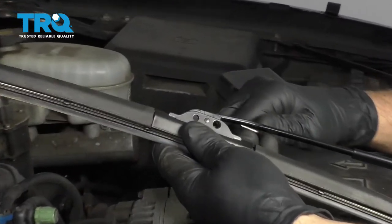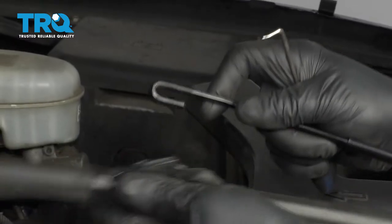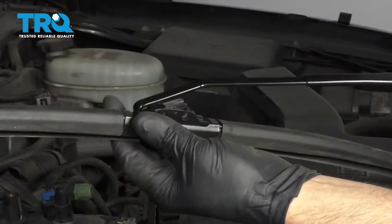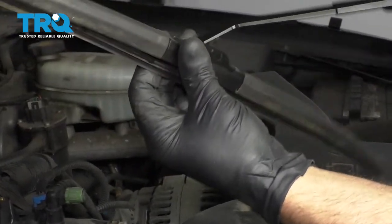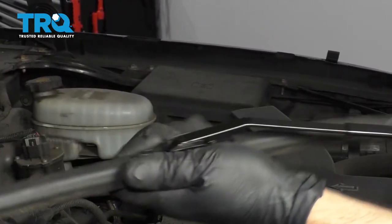Remove the old wiper blade — there may be a lever right here. Use a pick or a screwdriver and slide it off. Pick the new arm, slide the blade onto the new arm, and lock it in place.